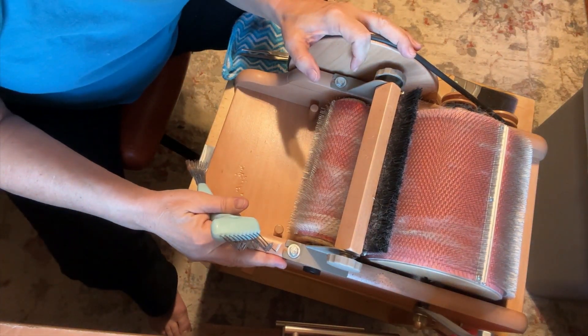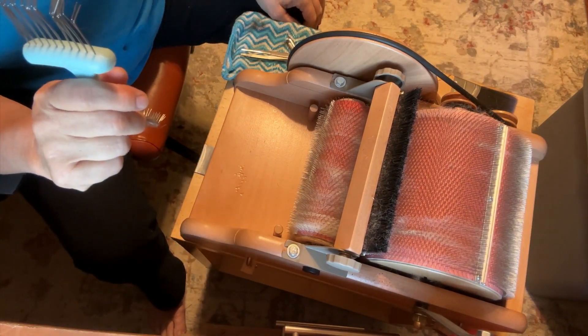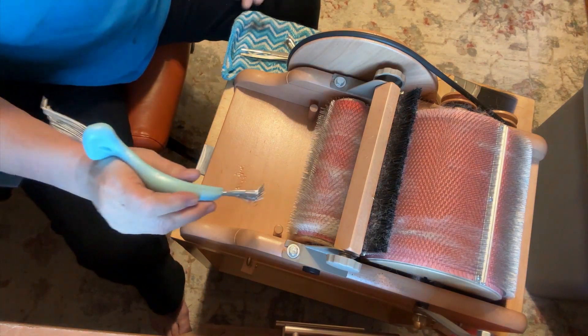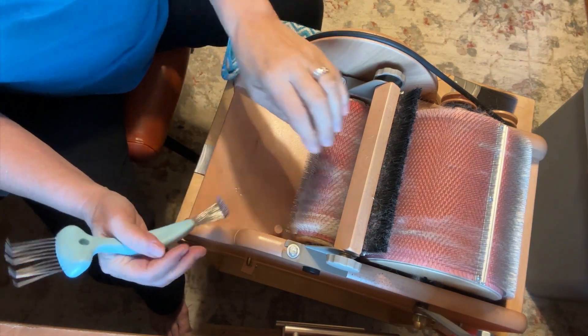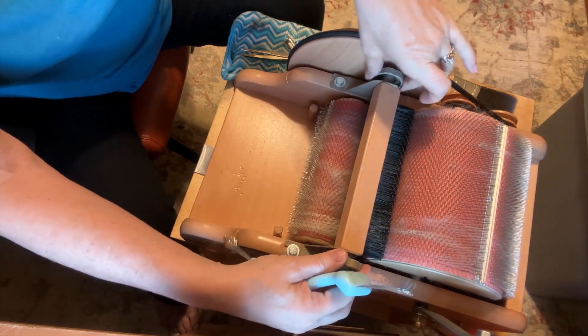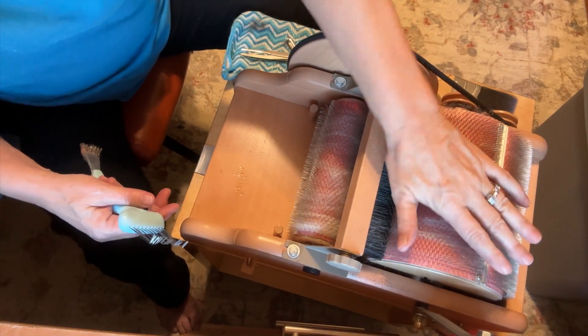This is my drum carder. I love her. She is an Ashford drum carder. The thing about the Ashford drum carder is that it has this brush that beats down.